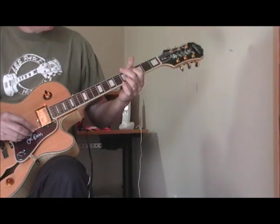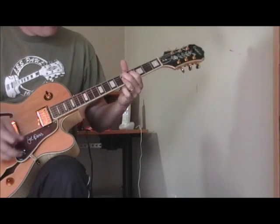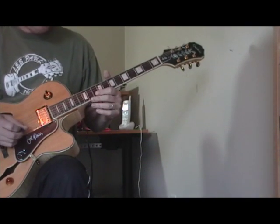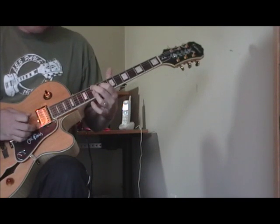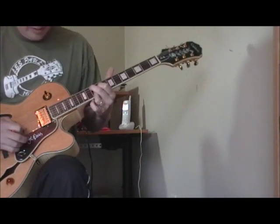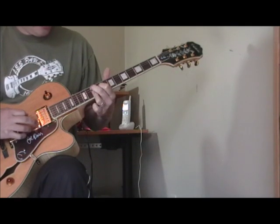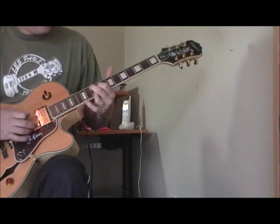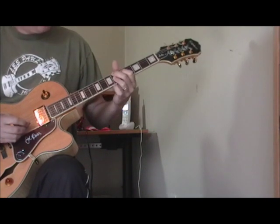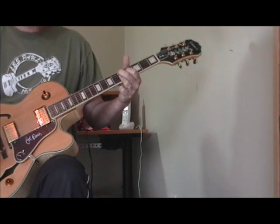The introduction starts at the fifth fret — where the root note is on the D ninth — and we're going to slide that down to the tenth fret. Then we're going to do a pick-up on the first, second, third, and fourth strings. It goes from the D ninth to a G ninth, then we move it down two steps to the F ninth, and we wind up back at the D ninth. That is the first run.